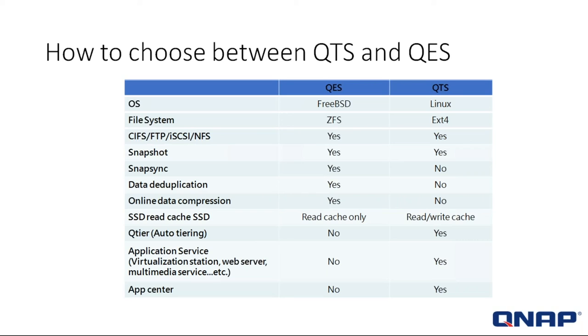Now let's talk about the operating systems. You have the option of using QTS or QES. The QES operating system is based on FreeBSD; the QTS — QNAP's standard OS — is Linux. The file system of QES is ZFS; the QTS uses EXT4. Both systems support CIFS, FTP, iSCSI, and NFS. Snapshots are also available on both operating systems.